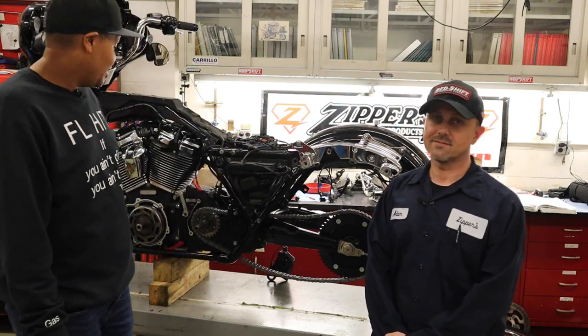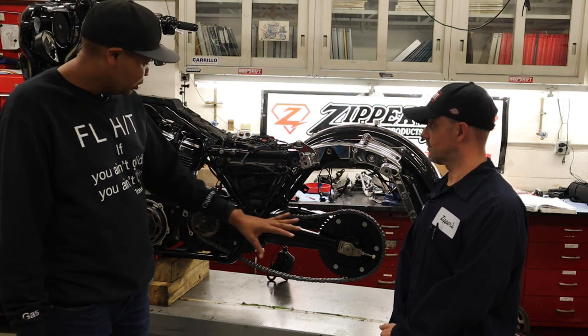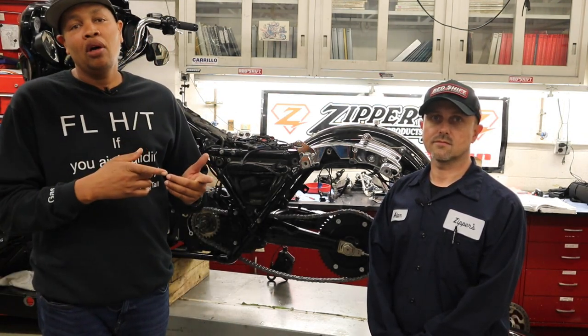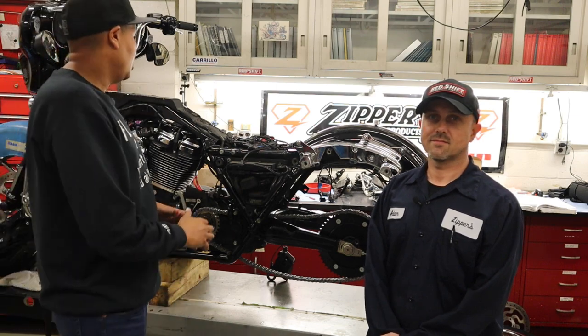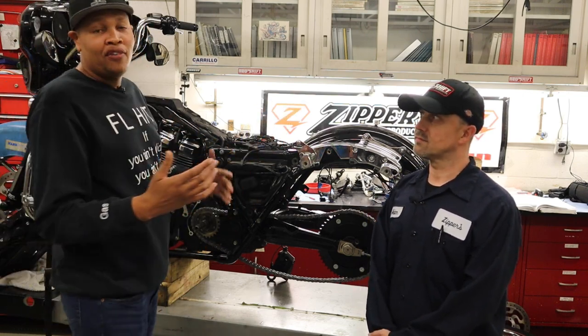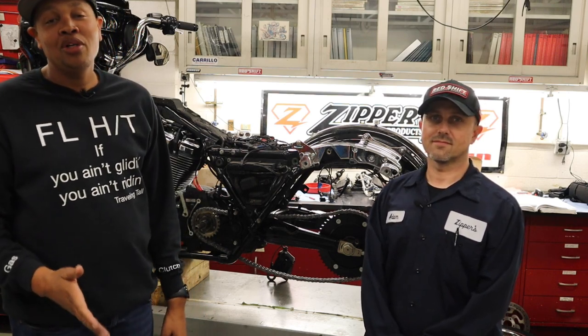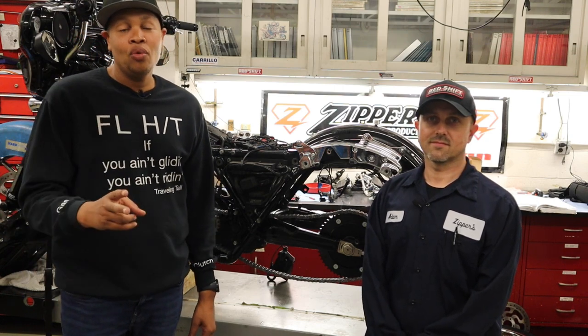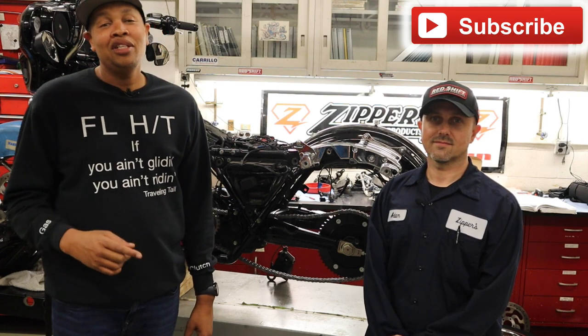I've always wanted one, now I have one and I need one — it's perfect. This whole chain assembly and sprocket set is available at zippersperformance.com. If you're not sure what sprocket set you need, give them a call, tell them how you ride and what you plan on doing with the motorcycle, and they'll point you in the right direction. Make sure you check out the other build videos — I put the finished result out first. We're going to do a dyno run and I'll share the numbers. As always, keep gliding and have a blessed day.